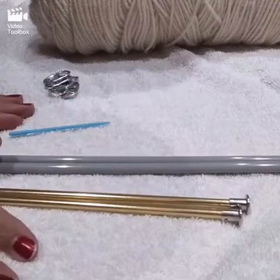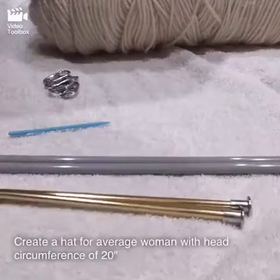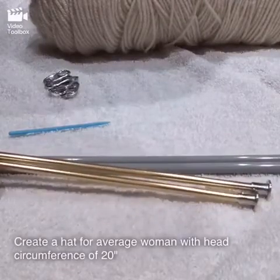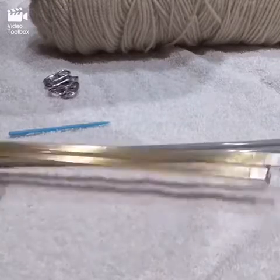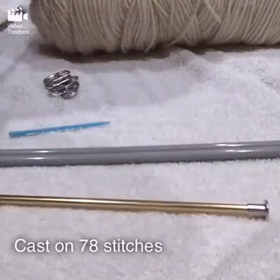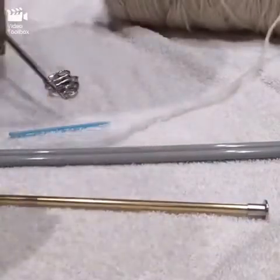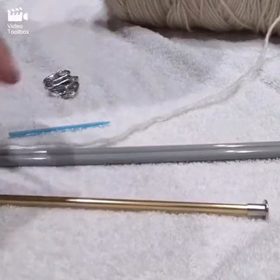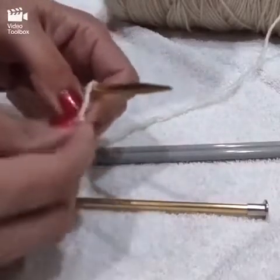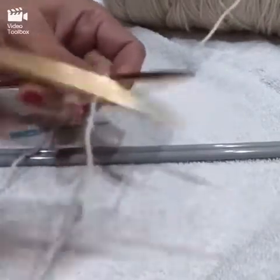Let's get started by casting on. We're making a hat for an average woman, so the circumference is 20 inches and we're going to cast on 78 stitches. To cast on, I usually just do the simple method.